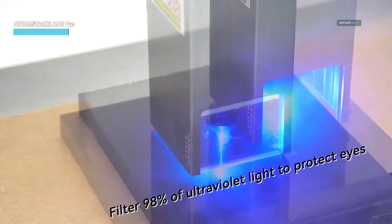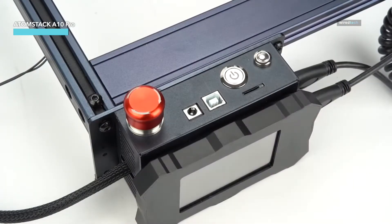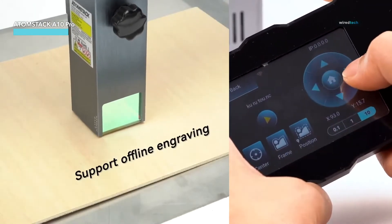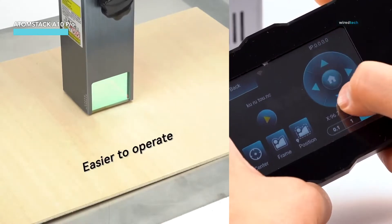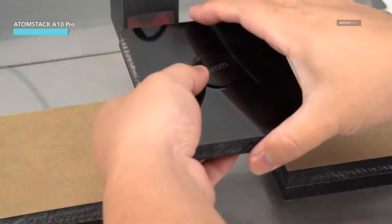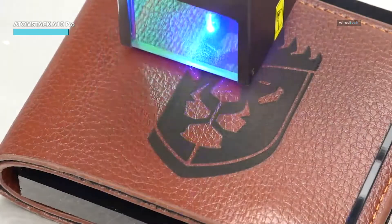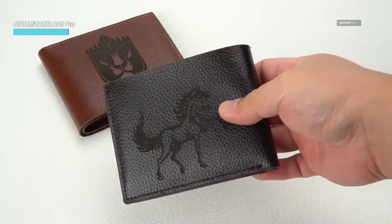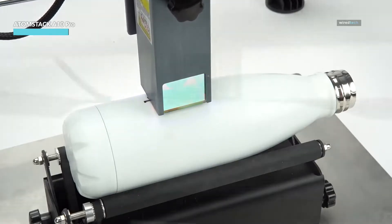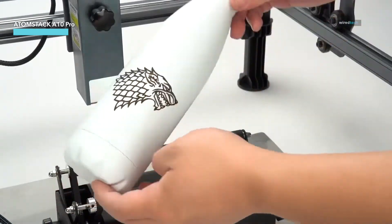If you're looking for high accuracy in your cuts and engravings, this machine is a beast. Its 0.06x0.08mm dual compressed spot laser ensures incredibly fine detailing, whether you're working on wood, metal, acrylic, or leather. The Atomstack A10 Pro also includes the R3 rotary roller, allowing for 360-degree engravings on cylindrical objects like tumblers, bottles, and more. This machine is designed for both precision and speed, making it a top choice for professional makers and hobbyists alike.